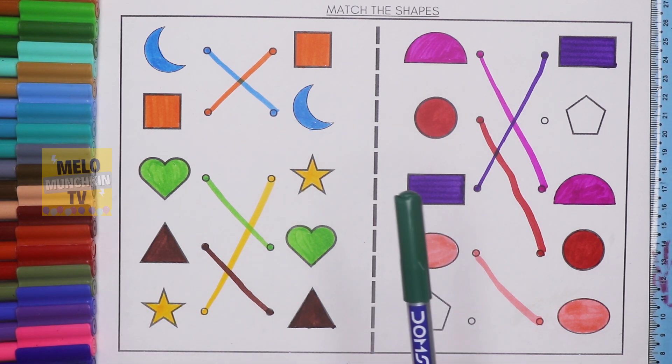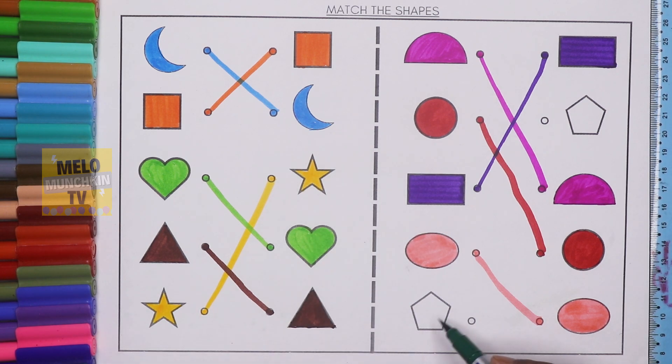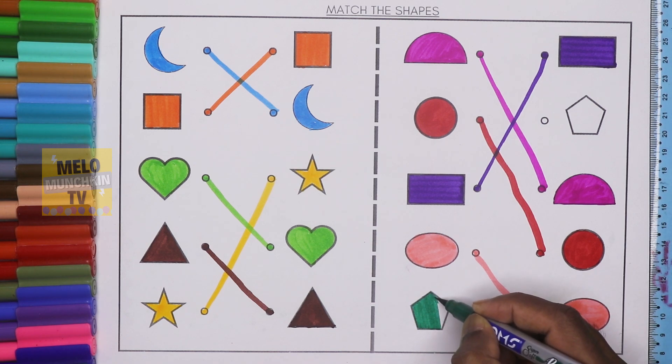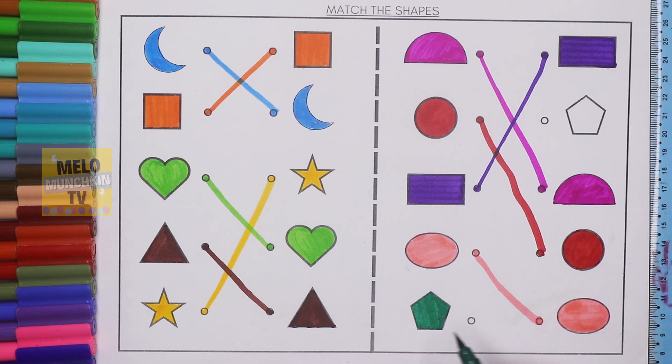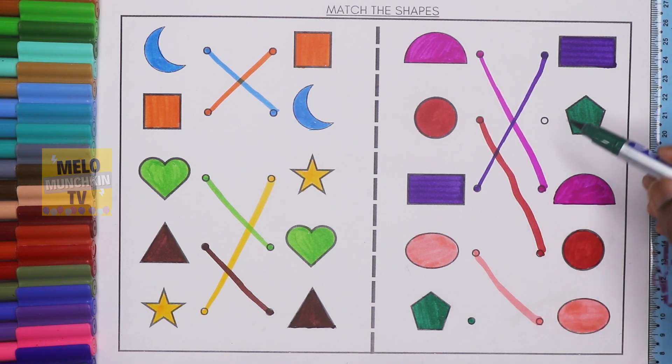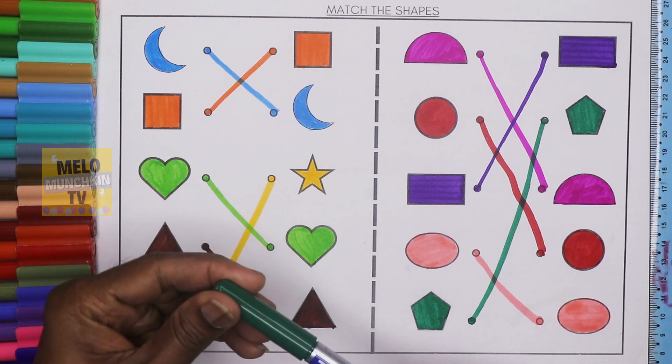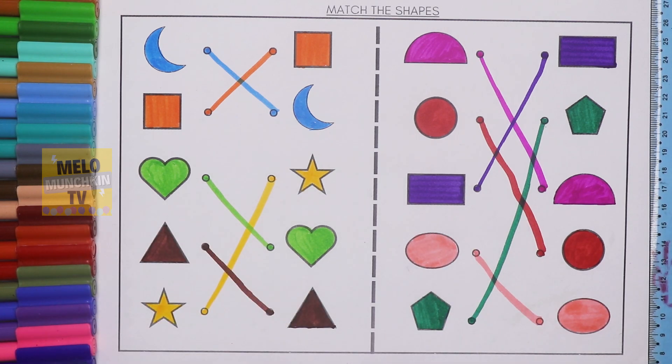Finally I'll take dark green color to color the pentagon. This is pentagon, it has five sides, okay let's color it. I need to find out the pentagon from the right hand side. This is oval, circle, semi-circle, and this one is pentagon. I'll color it as well and join both the dots. This one is pentagon and this one is pentagon, and this is dark green color.